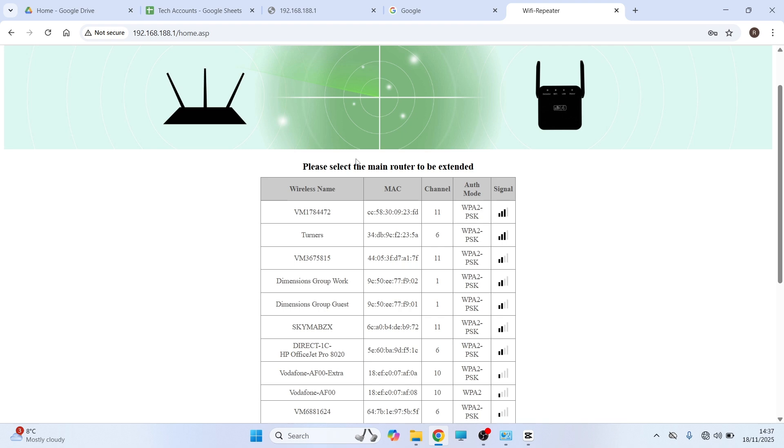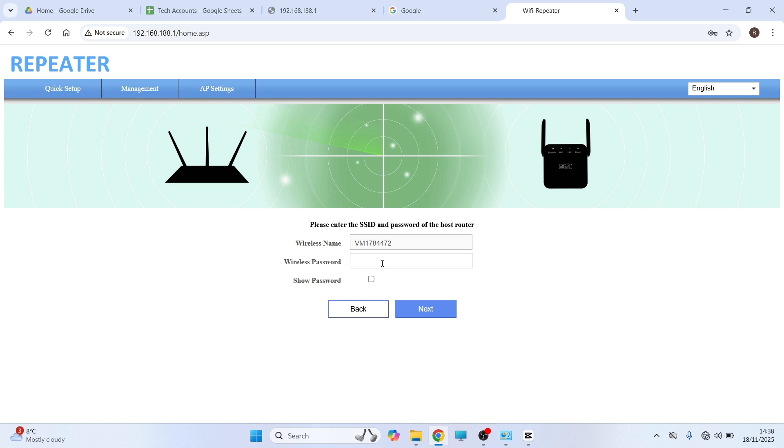Once you're on this page, select the router that you want to be extended. Click on your router, then enter the password to your router. Once you've entered this, you should then be able to connect to your Wi-Fi extender. That's it — let me know in the comments if you found this video helpful.